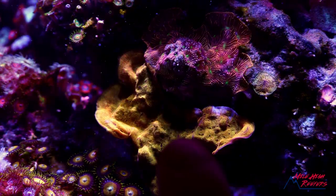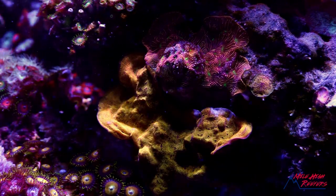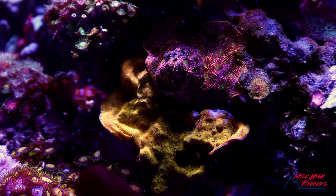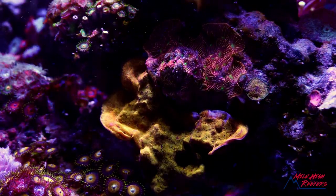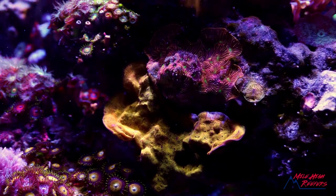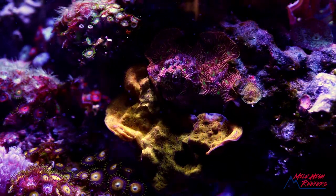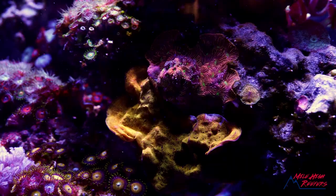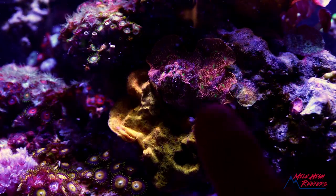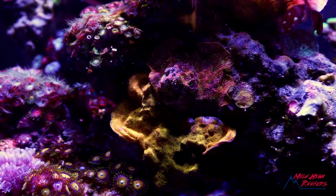Next up is my Leptoceros — I've got the gold and the jack-o'-lantern, and they're kind of growing together. The gold is out of surface area to grow, so it's starting to plate. This isn't a normal growth pattern for Leptoceros, but it wants to live and thrive, so it doesn't have a rock to encrust and it's growing over it. The jack-o'-lantern above it is maybe getting a little too much light on the tip — Leptoceros doesn't usually love a ton of light.